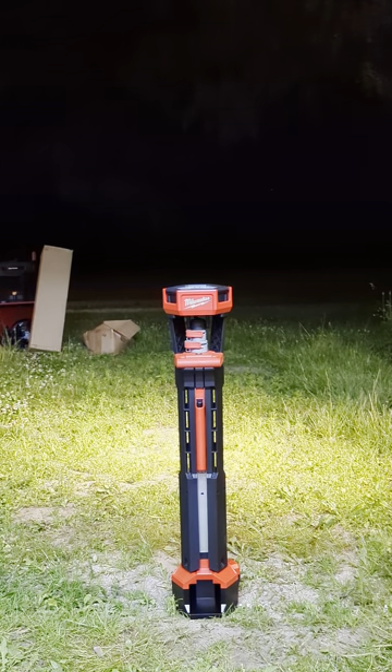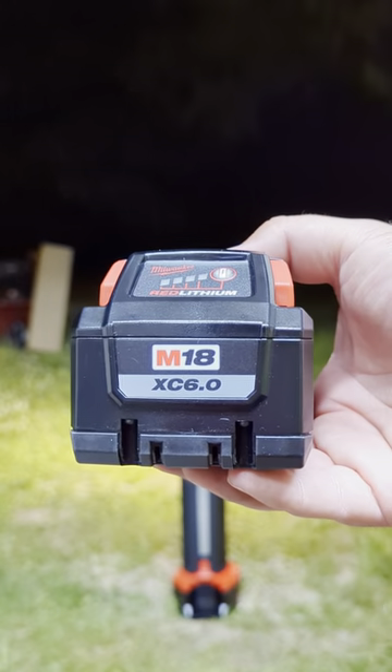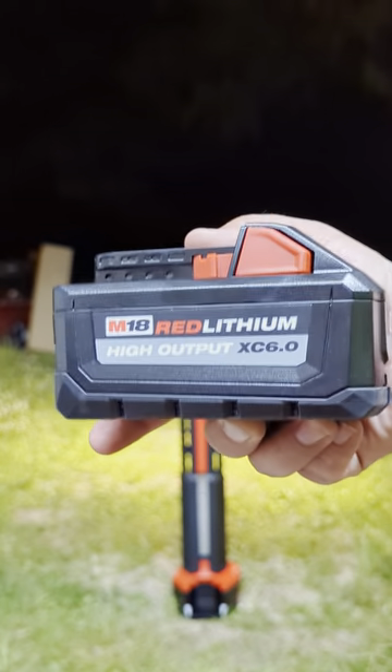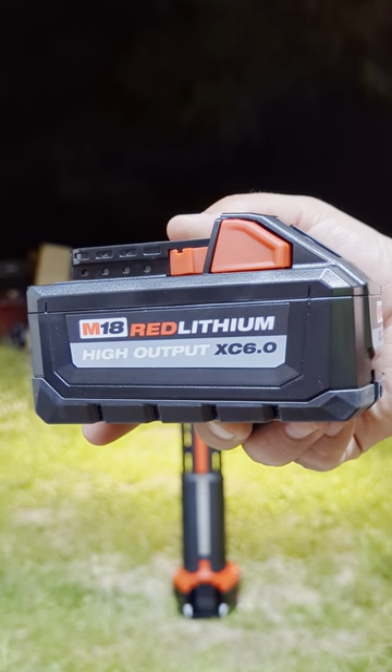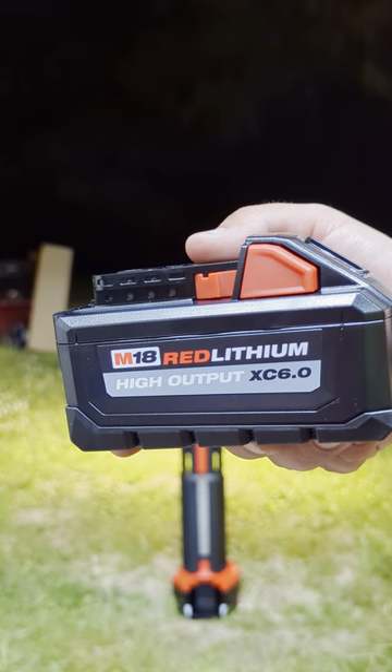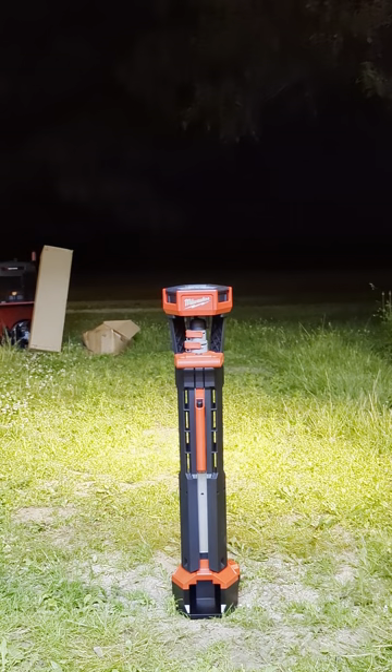Just picked up the LED tripod light — I'd consider it a scene light. There was a special deal going on at Home Depot: bought two XC 6.0 batteries, not the biggest battery but a good one. I'm going to slap one on the impact to freshen it up. It came with two of these rapid chargers and then my choice of a free tool, which I chose the tripod.